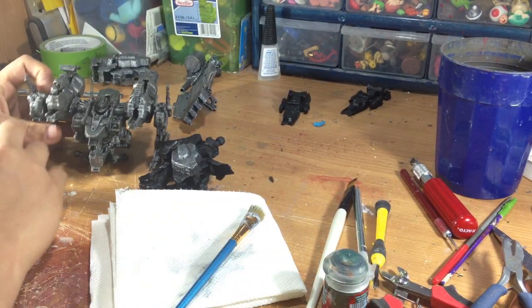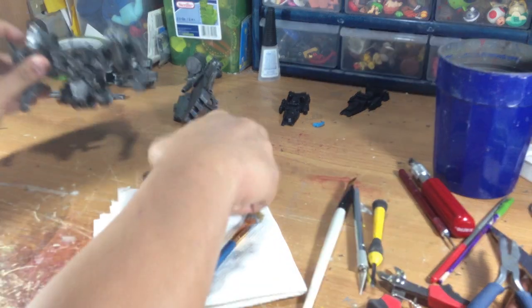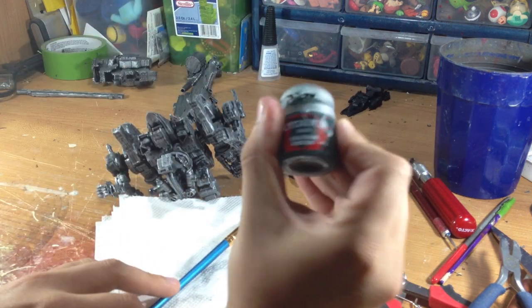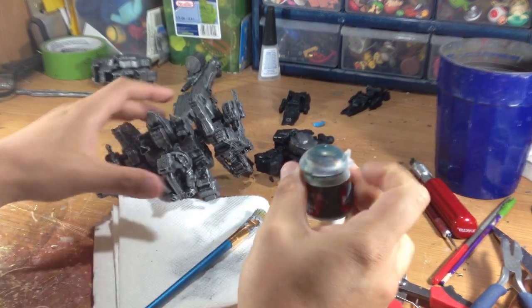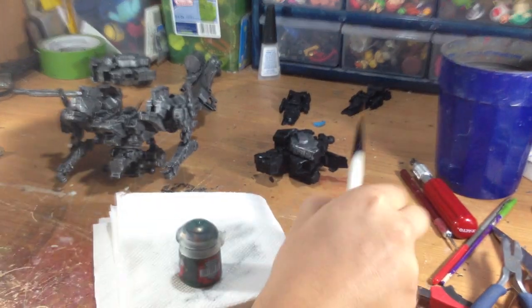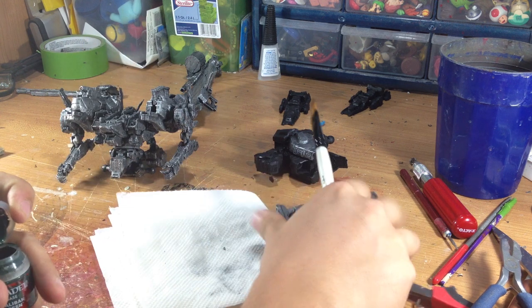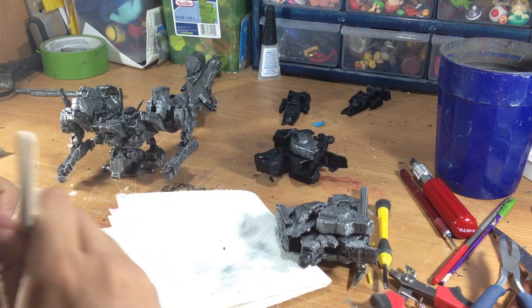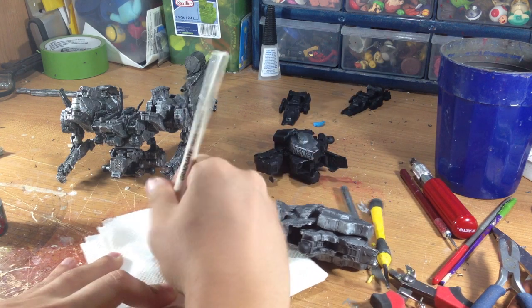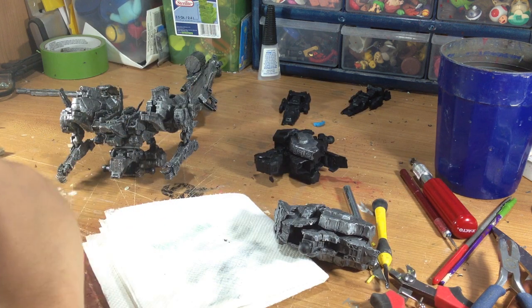For the next coat, which is probably the base color coat, since this one was a green figure, I'll use a dark green and dry brush the dark green onto places that need to be dark green. I've got a leg here and I'll just do the same thing. I'll use a different brush to make sure I don't get silver on it. I'll take the brush and get as much paint as I can off.